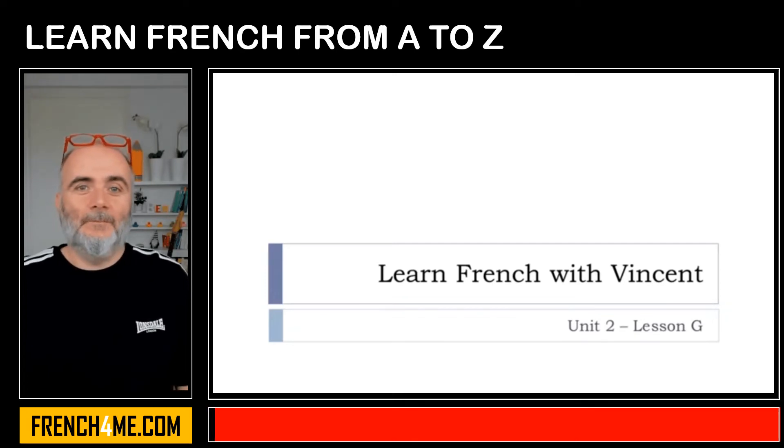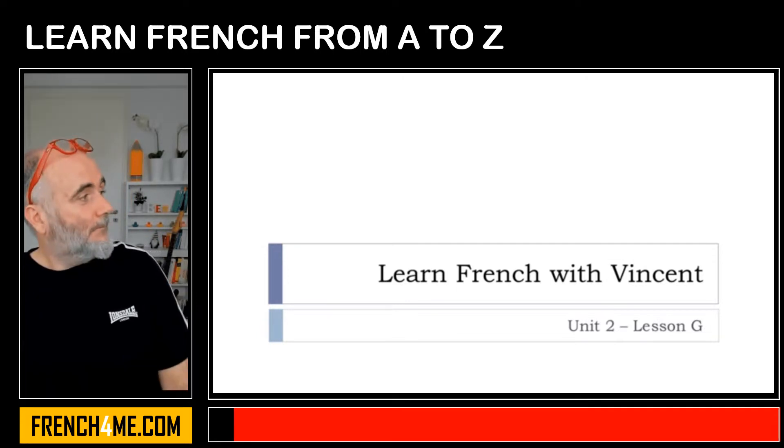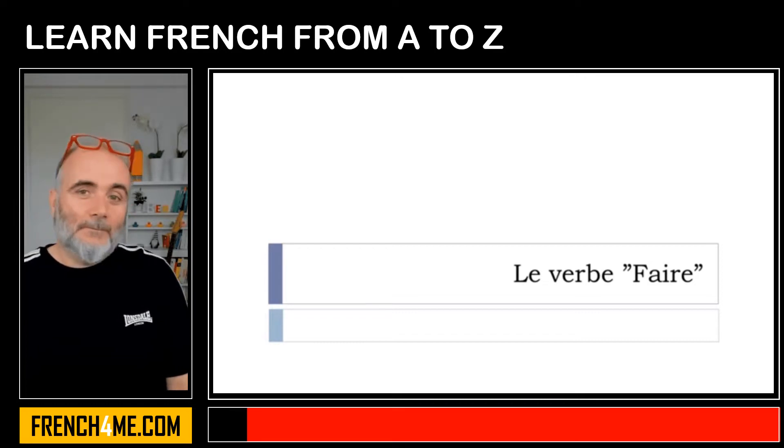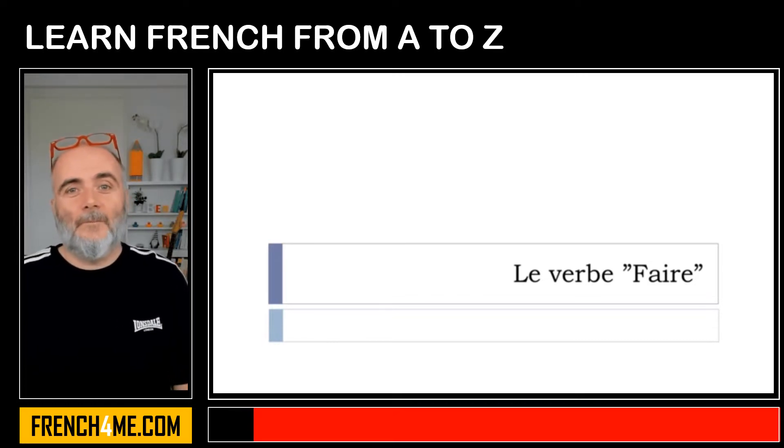Bonjour à tous, hi everyone and welcome to Learn French with Vincent. In this lesson we'll discover together le verbe faire, so the verb 'to do'. The verb faire is really useful because we tend to use it quite a lot in French, so it's important to discover this verb at the beginning.